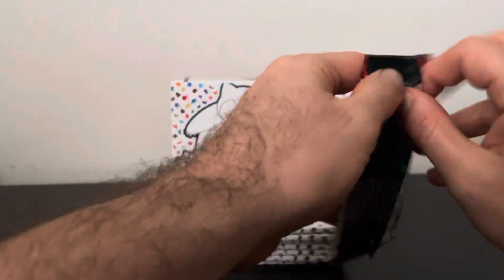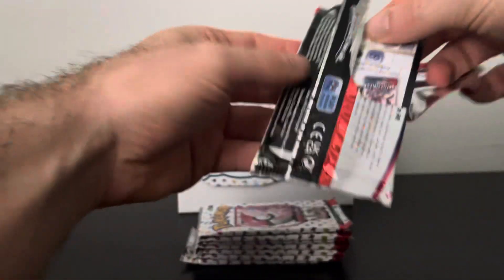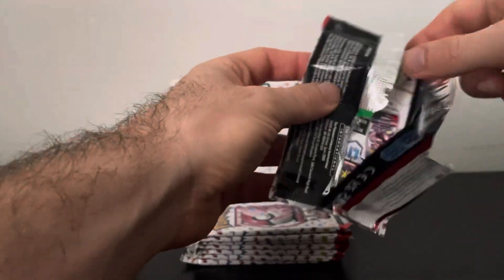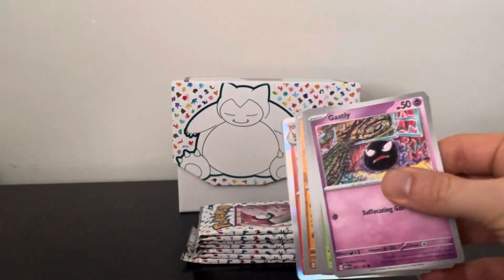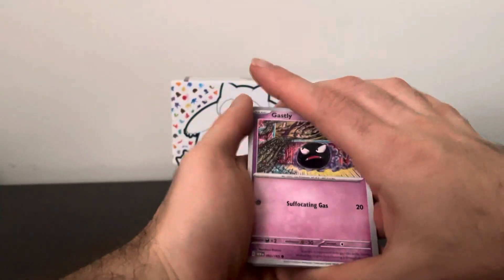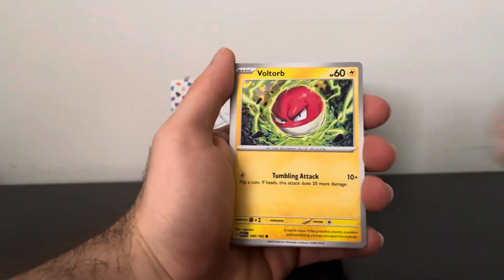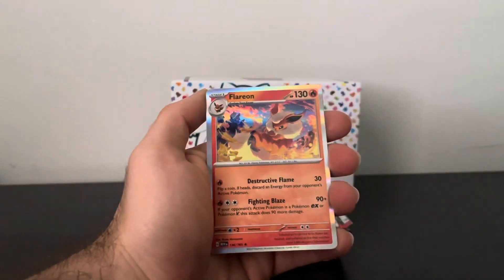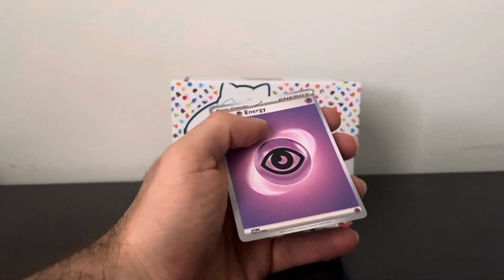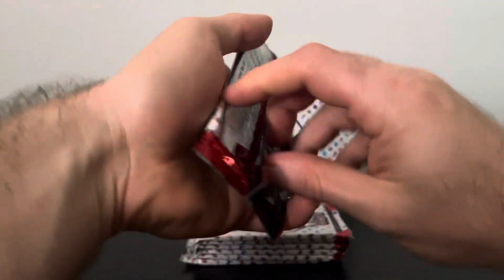Pack two. My favorite card in the set would have to be the Charizard flying in the sky — yeah, I like that one a lot. I also like the Alakazam as well. We got a Gastly, Paras, Voltorb, Krabby, Pinsir, Golbat, Muk, Hitmonlee, Flareon, and a basic Energy. Nothing to write home about, but that's okay — we got plenty more packs to go through.